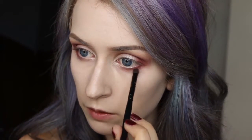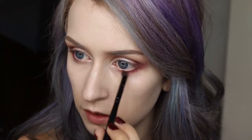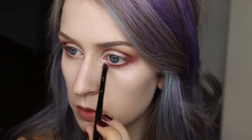I'm going to go back in with some Mango Tango on the same little brush and continue putting some color along my lower lash line — just picking up where Bitten left off and bringing it in almost all the way to the corner to meet with Shimma Shimma.